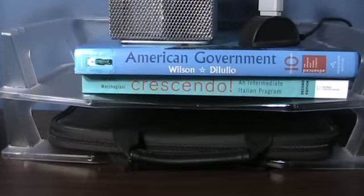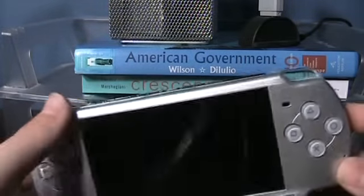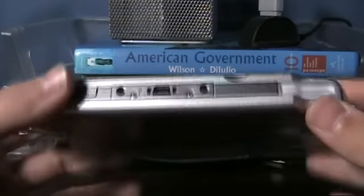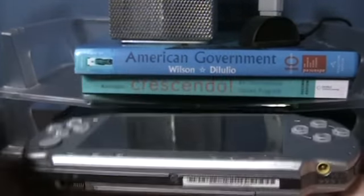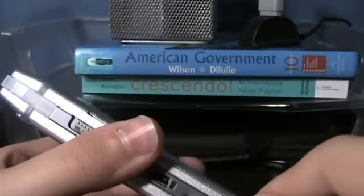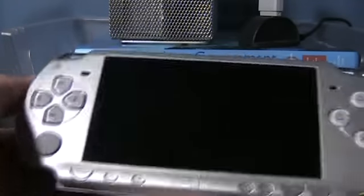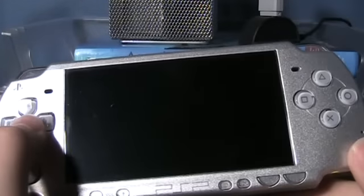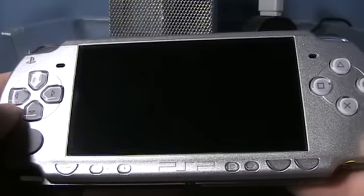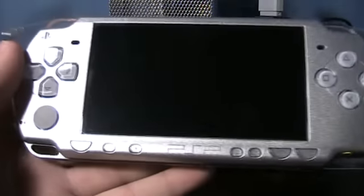Don't get me wrong — the PSP itself is a great piece of hardware. But notice I'm holding up the PSP 2000, not the Go. If you're going to get a PSP, go with a 2000 or a 3000. You've still got a good slim form factor, it's really light — not as light as the Go, but still light. You've got UMD support if you still want that. Don't go for the Go — get a 2000 or a 3000.